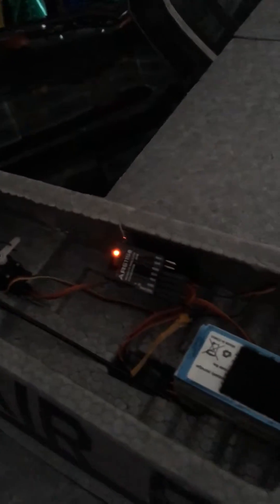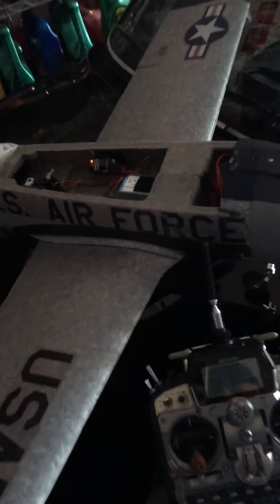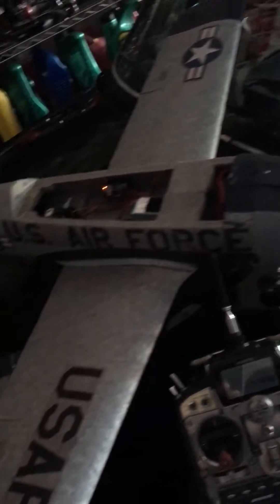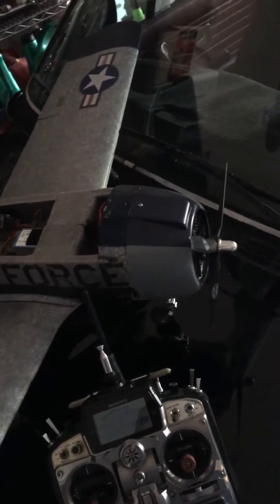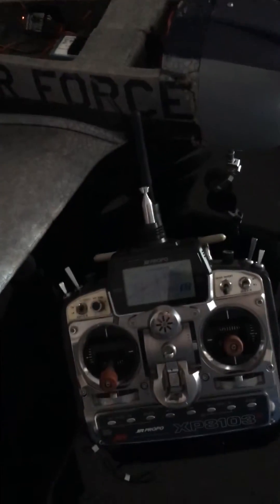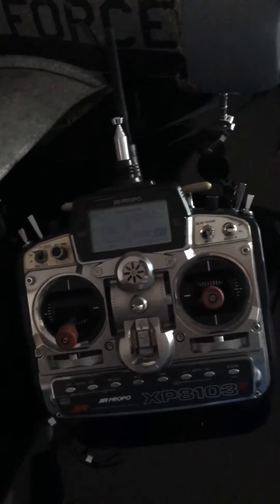I have flown this model many times. This is my battle axe — an experimental T20AD Air Force by Park Zone. It's been in numerous crashes, so this is a trial and error to make sure everything works okay.